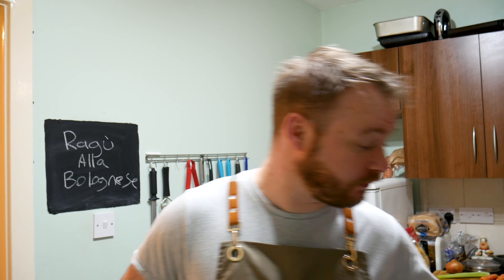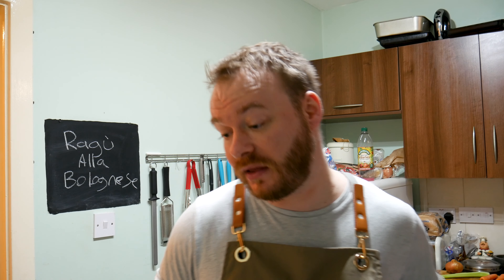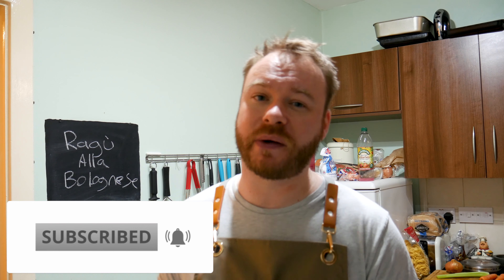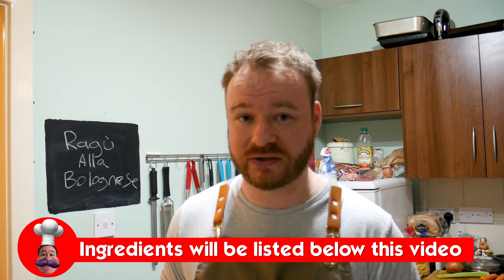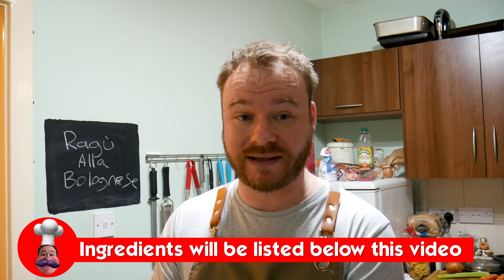Now whilst I'll claim mine is authentic, I'm sure there's gonna be some Italians in the comments going no sir, you are wrong. There's gonna be controversy — I'm putting pancetta in mine, some would argue not to put that in, but listen, it's gonna be tasty. Now before we dive into this, remember to watch the video all the way through, hit the subscribe button, click the little bell icon to allow notifications. Ragu bolognese, let's do it.